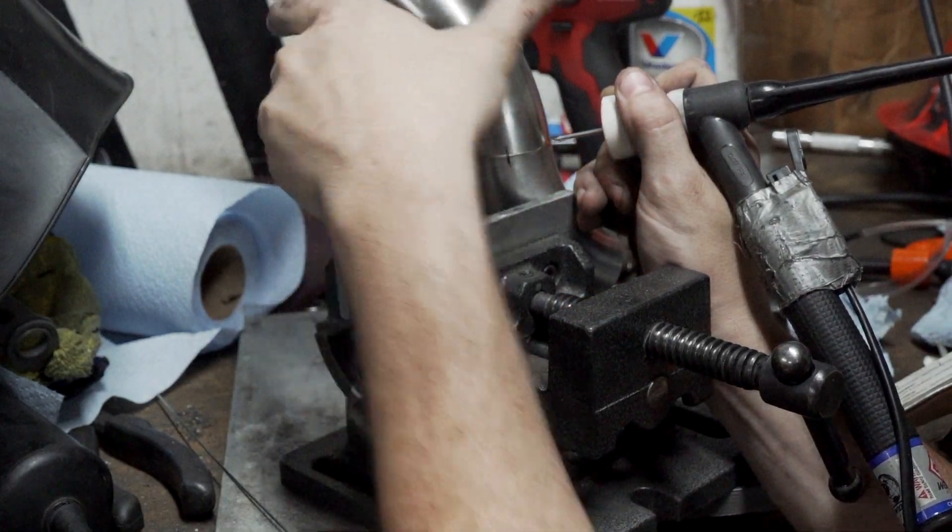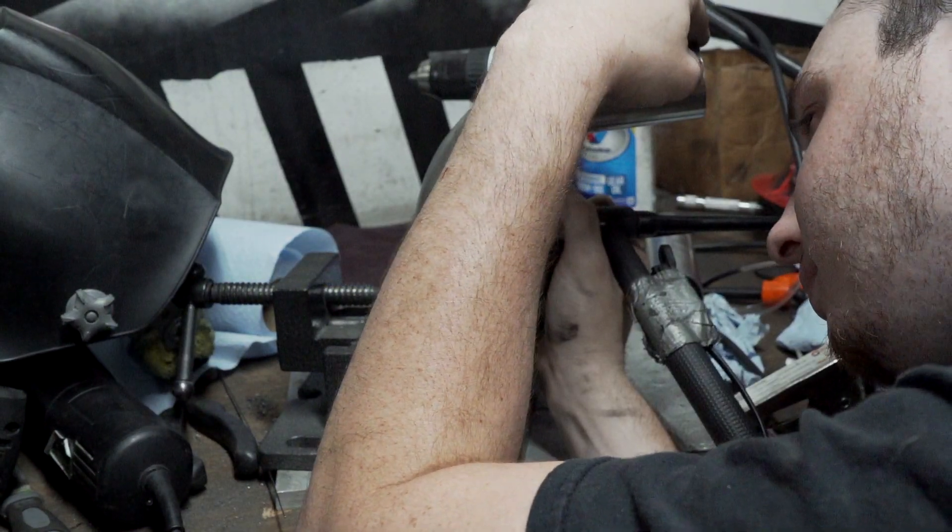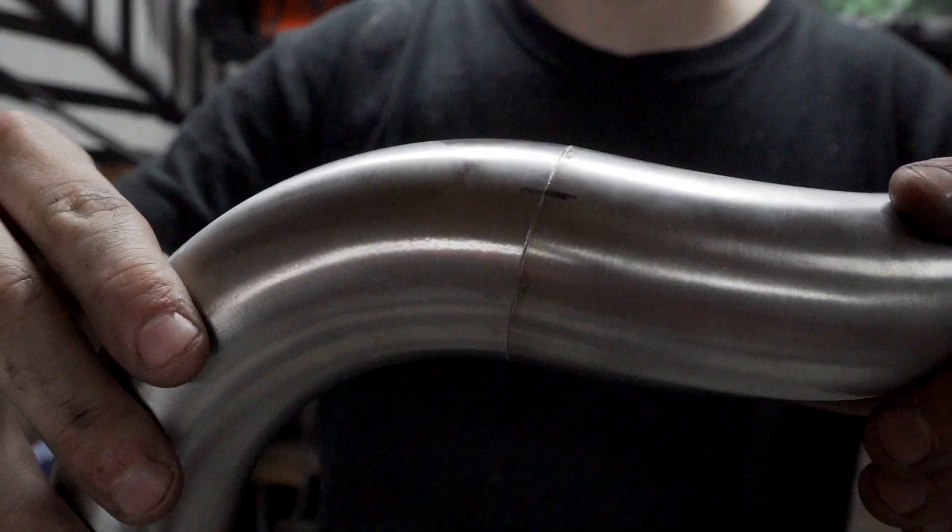On stainless headers, all the joints should fit perfectly. When tack welding, you shouldn't even require any filler rod except on thick flanges.